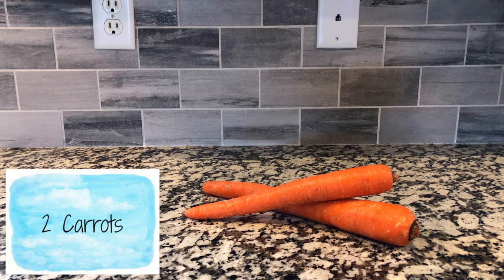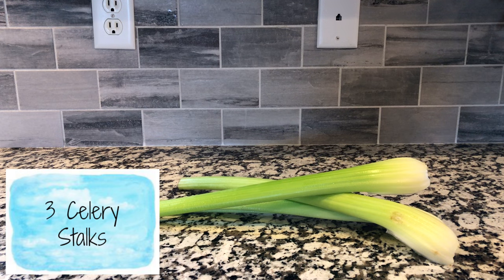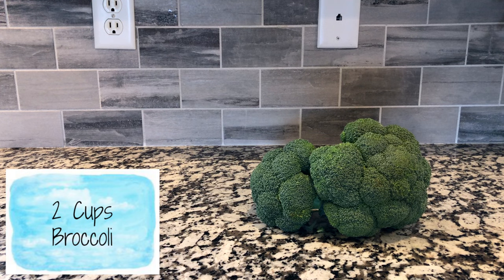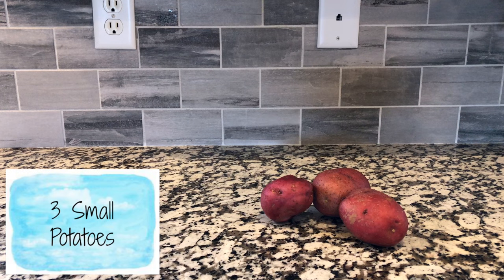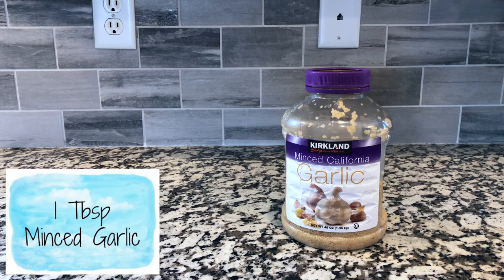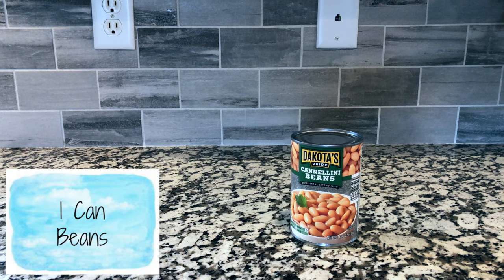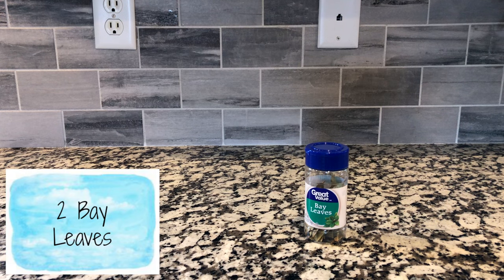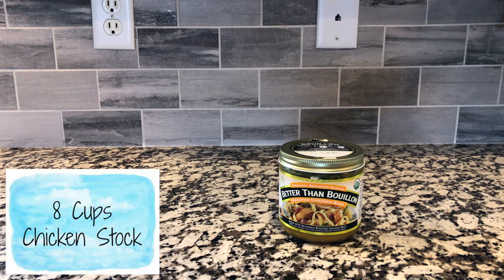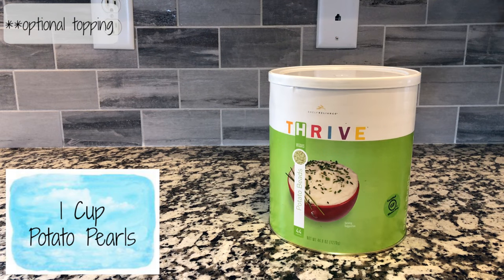You will need: two carrots, one yellow onion, three celery stalks, two cups broccoli, one zucchini, three small potatoes, one tablespoon minced garlic, one can of diced tomatoes, one can of beans, two tablespoons of Italian seasoning, two bay leaves, eight cups of chicken stock, salt and pepper to taste, and one cup of potato pearls.